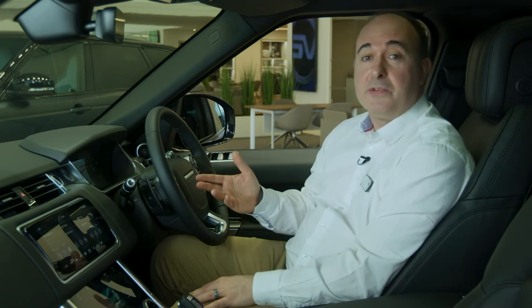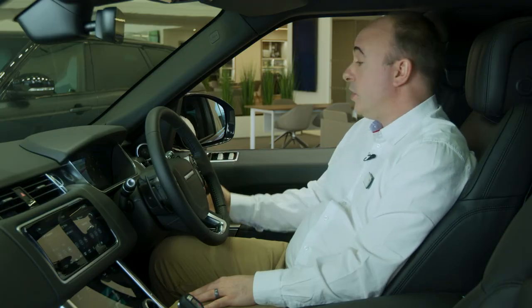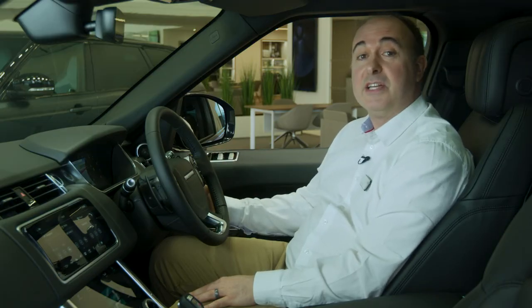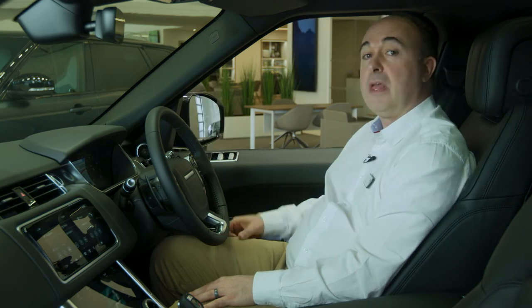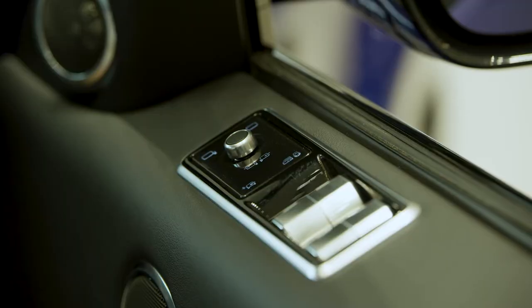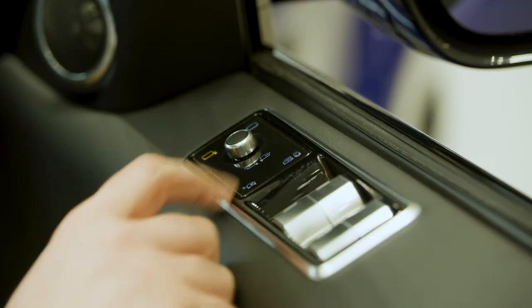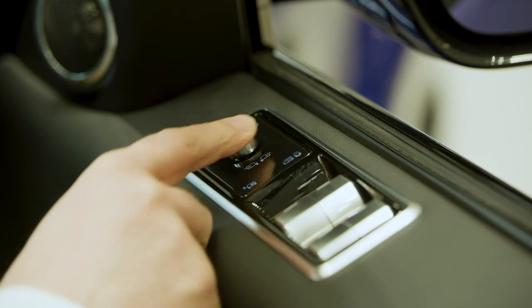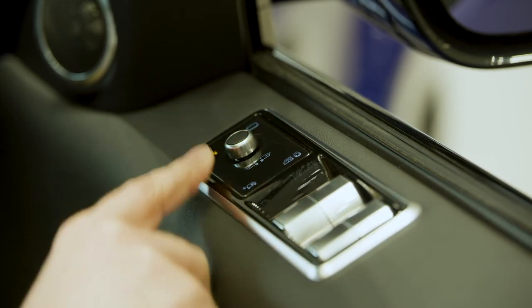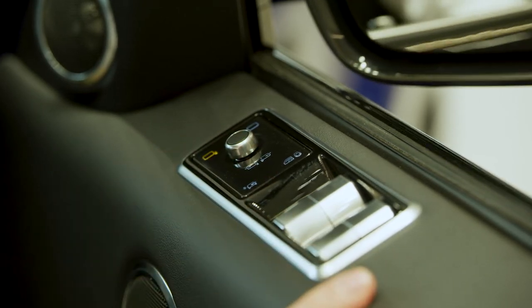Getting into the car, the first thing you need to do is find a comfortable position. Seat controls can be found on the outside edge of the seat. Steering wheel adjustment is powered using the joystick on the right-hand side of the steering column. Mirrors are adjusted using controls mounted on the driver's door — select which mirror to adjust using the buttons and then use the joystick to adjust the angles. Pushing the button below the joystick will fold both mirrors in, useful if squeezing through a tight gap.